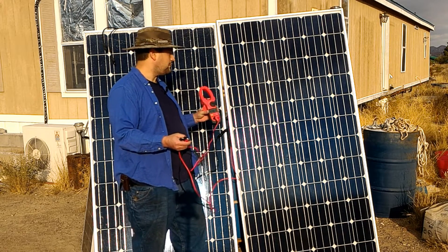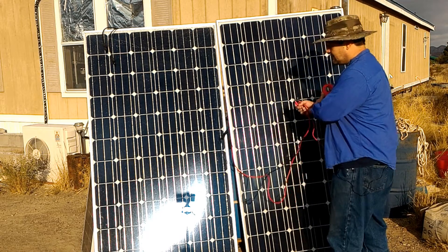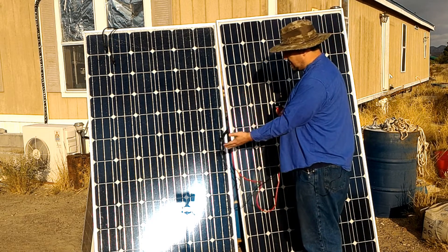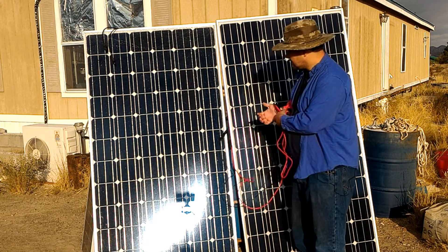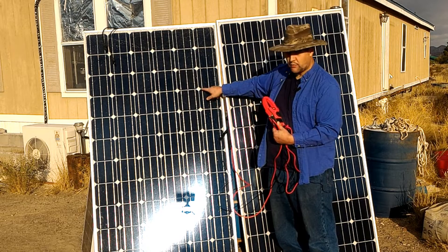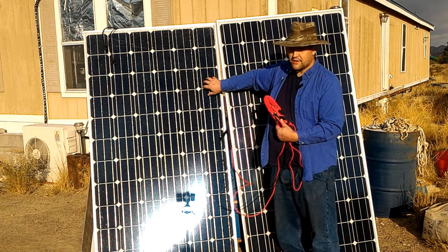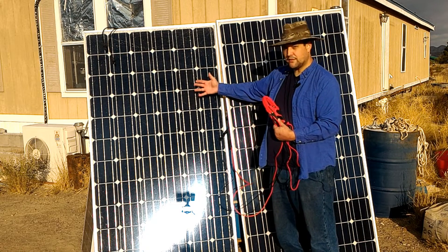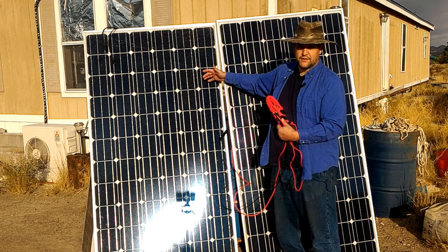The only problem with them is once the glass is broken like this, the panels are now susceptible to water, moisture, and stuff, because usually the glass is going to crack all the way through. And so water can get into these wires and cause problems. When they make these panels, they actually take the glass and the plastic sheet that the solar cells are mounted onto.